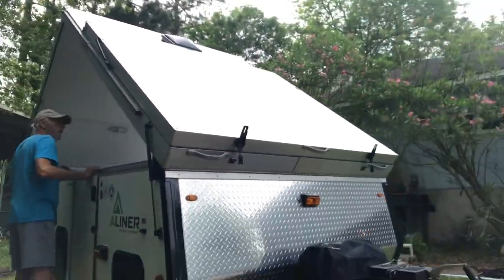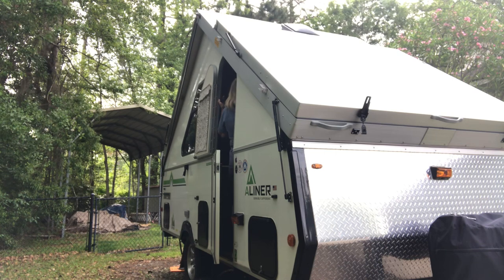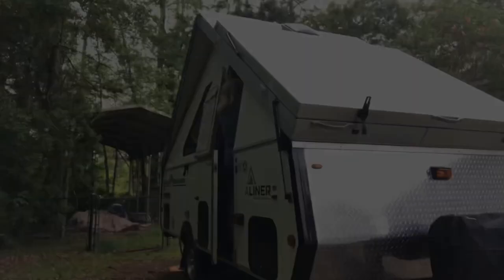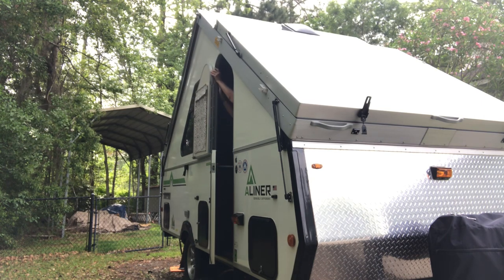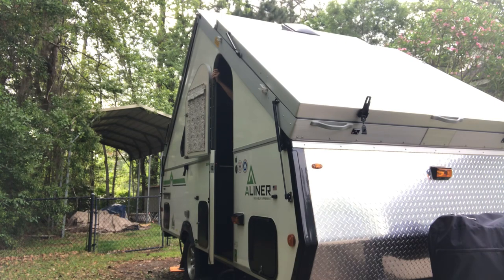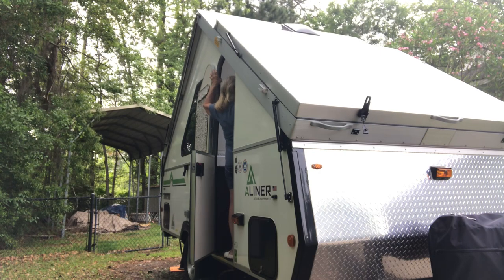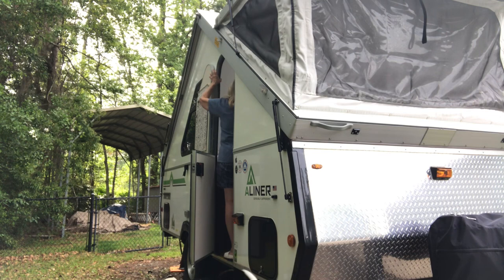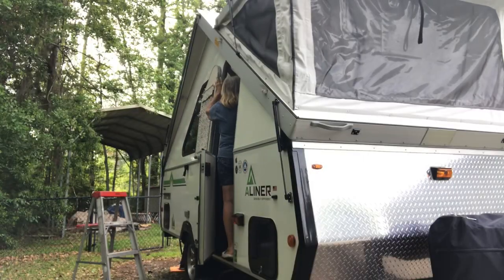The next thing we have to do is make sure the door is open. Be careful — I don't want this thing to come down on your head. Go ahead and pop this canvas out. Just take it and pop the canvas down; all you have to do is push it. This side's fine. I'm going to push this in here. I got this one — now you grab the other one.